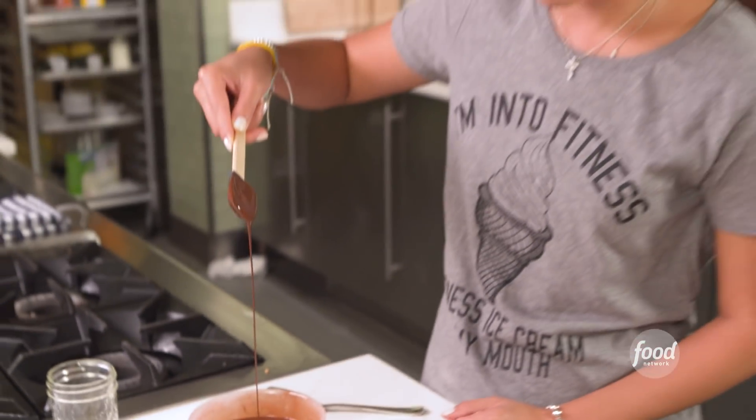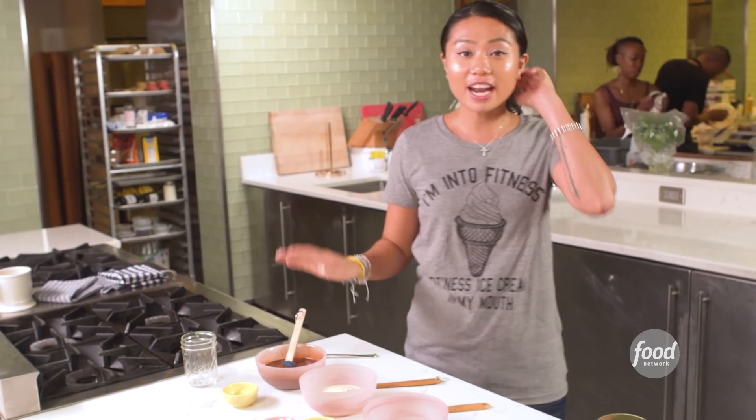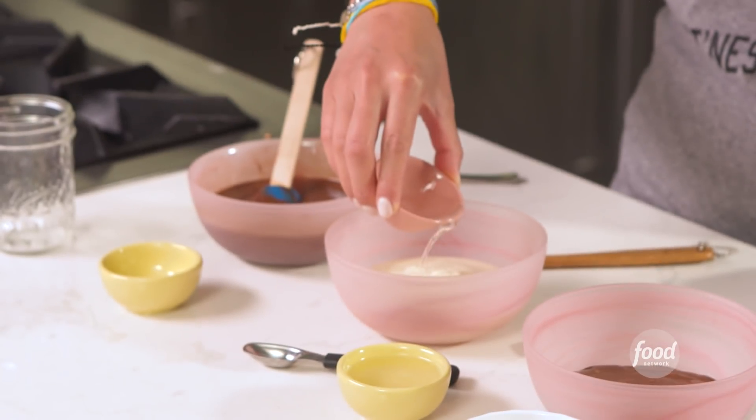You can also use milk chocolate if you're not a fan of the dark. So there you have it — wasn't that magical? Right after this, we're going to go to our next personal favorite, which is a white chocolate peppermint. I add a little splash of peppermint oil.